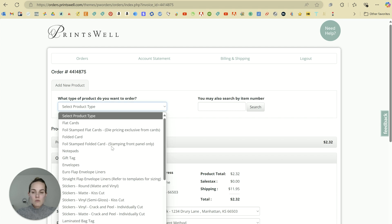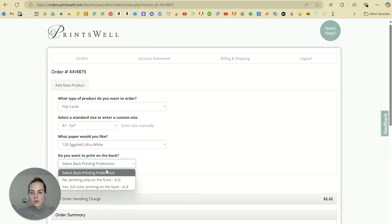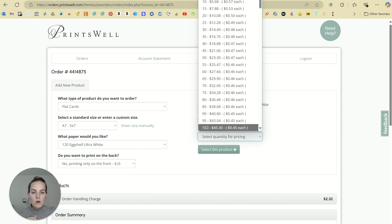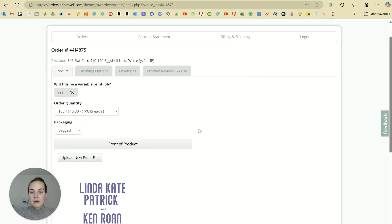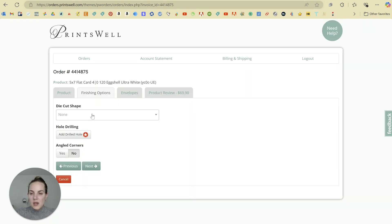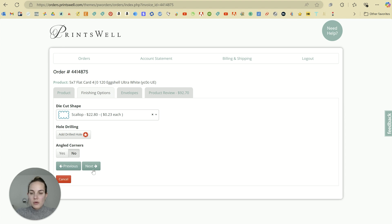One of the reasons I love Princewell is because their setup is very simple. In their ordering system, start with flat cards, select your A7, select your stock paper — which is 120 eggshell ultra white — and we're only going to print on the front. Select your quantity; let's do 100. You can use variable print if there's something different on each page — we use that for escort cards, table numbers, and addresses on envelopes — but for this job we don't need that. Simply upload your saved PDF. If you click the wrong file, it will tell you it's the wrong size. Now we have all the die cut options, so we just have to remember to select the scallop, which is what we designed with. You can also add a drilled hole or angled corners, but that wouldn't work on a die cut shape like a scallop.